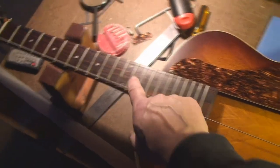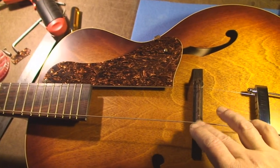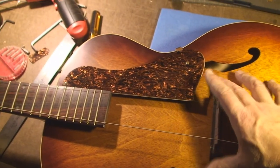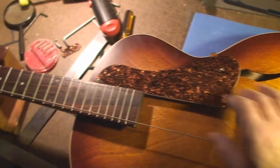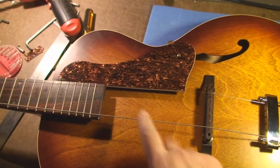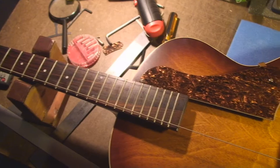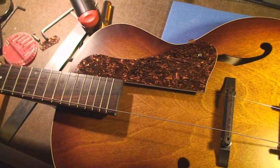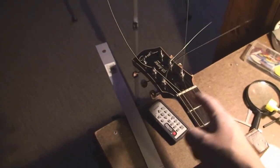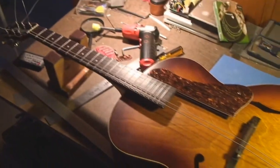Now that I've got the two E's, I'll adjust the intonation on the guitar for both of them. However the bridge compensates, I can't really change that. This gets intonated, that gets intonated by slightly tweaking the bridge back and forth. As I'm adding each string, I'm constantly adding a bit more tension to the truss rod to keep the neck perfectly straight.